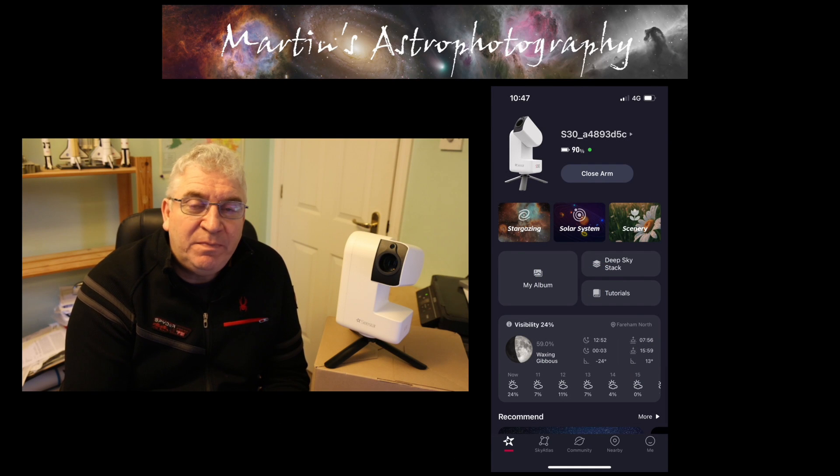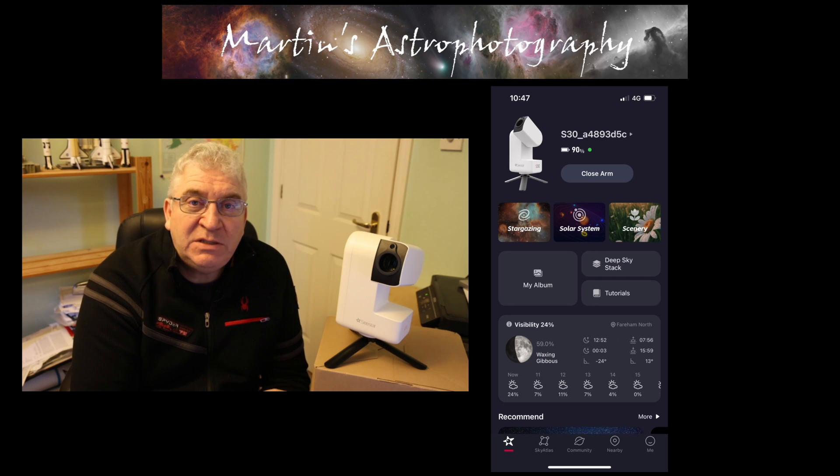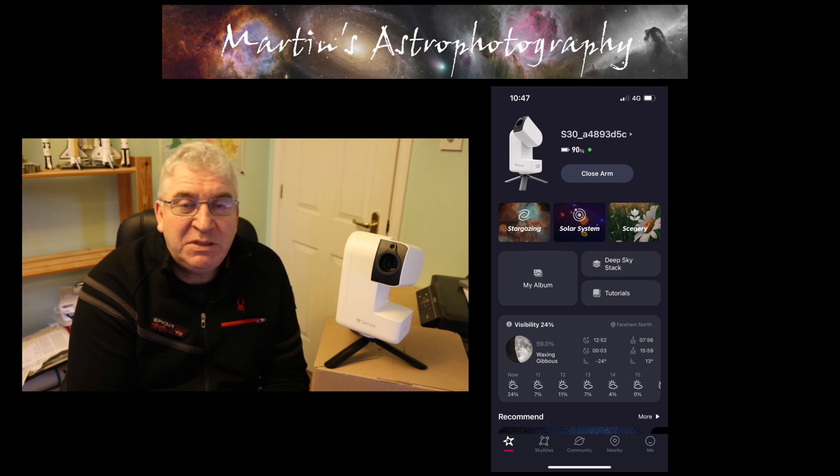Hello there and welcome back to the channel. In this video I'm going to be giving you an update on the ZWO Sea Star S30 smart telescope which I reviewed in my last video. I've learned some new things about it, I've got some additional features to tell you about and some tips to give you on things that I've learned since I've had this product. So let's get started.